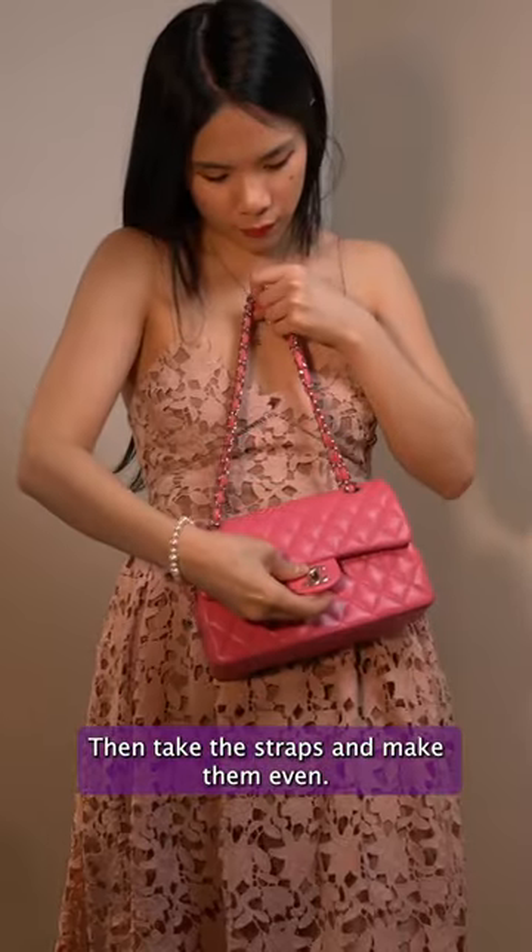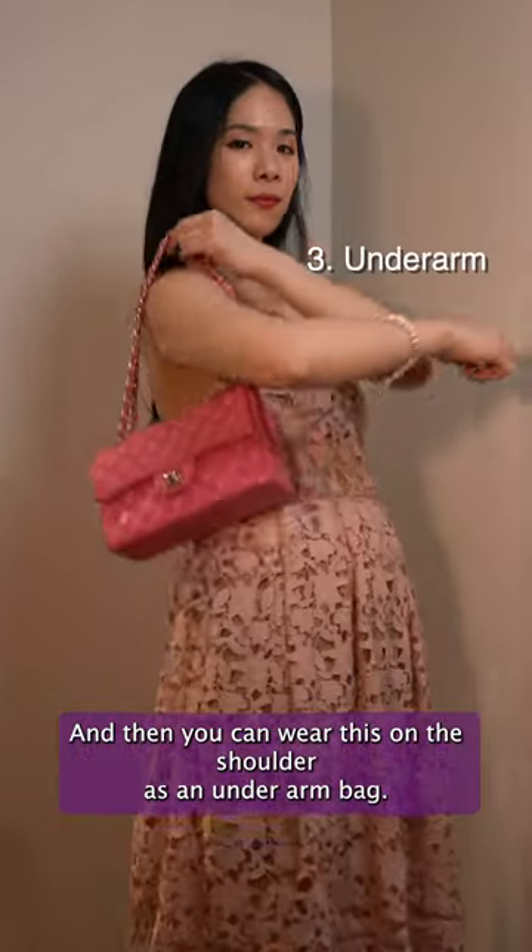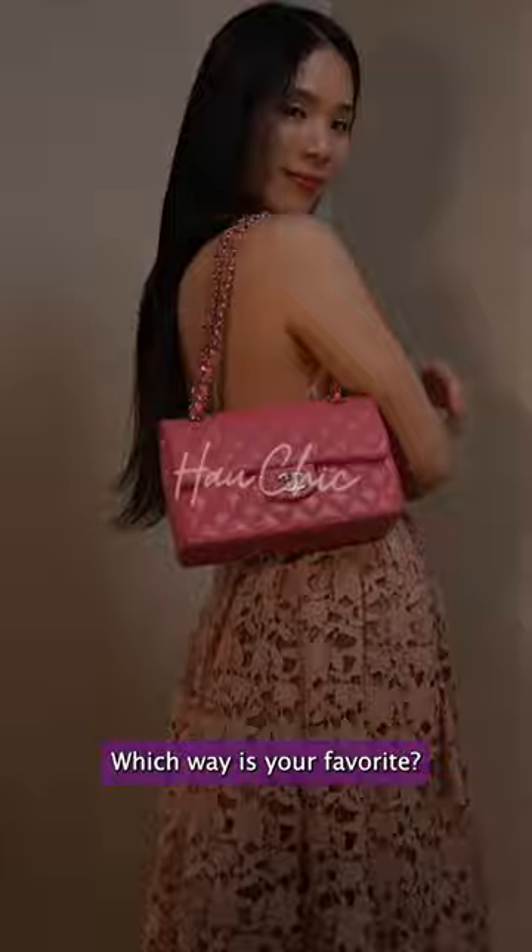Then take the straps and make them even, and then you can wear this on the shoulder as an underarm bag. Which way is your favourite?